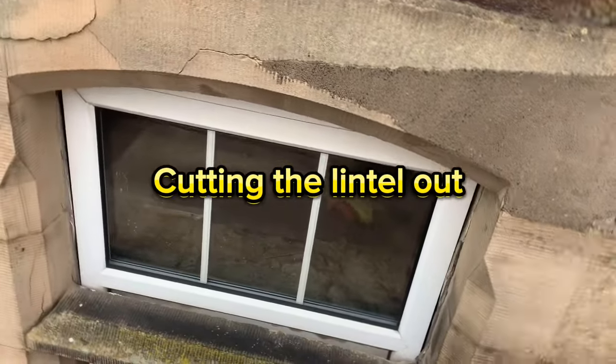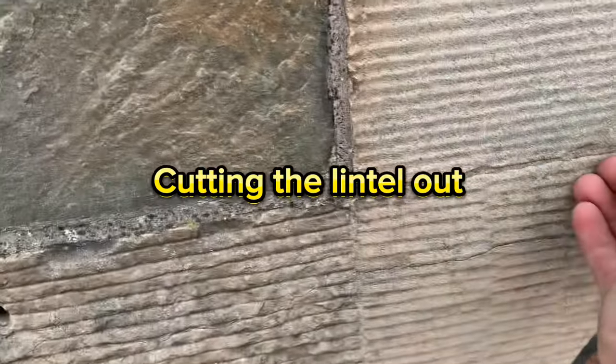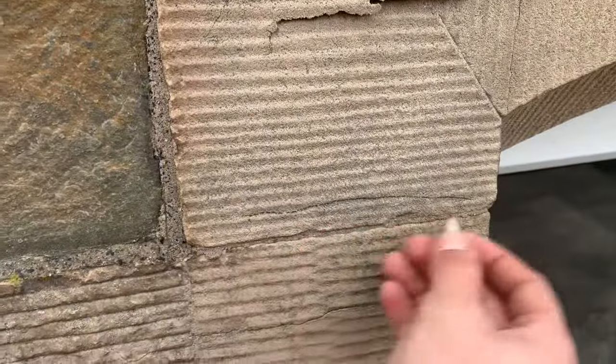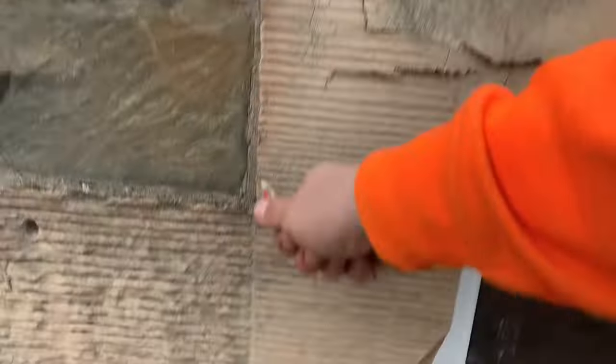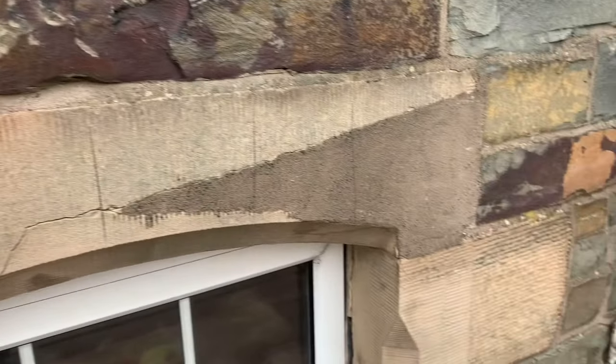When you're cutting out lintels you have to make sure it's safe - because if you just try to cut this out you're just going to split that. What we're going to do is put cuts in. I'm just going to mark them - where the pencil marks are, those are going to be our cuts. This needs to be safe.